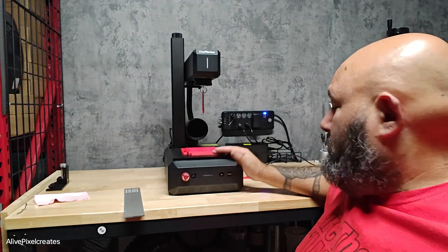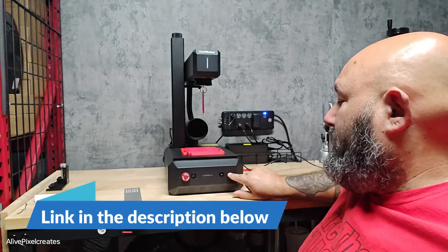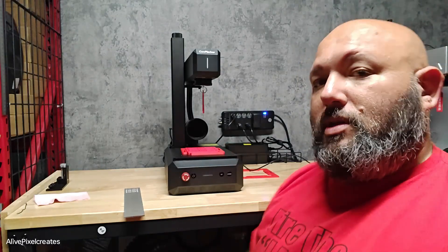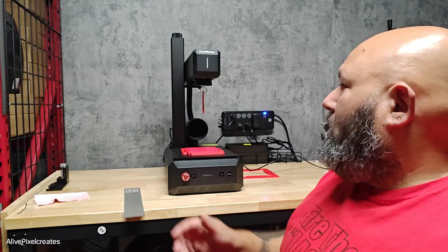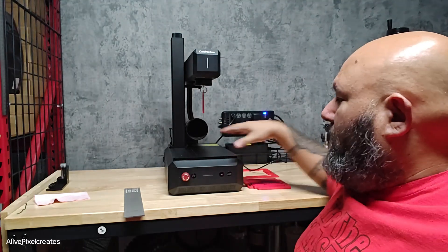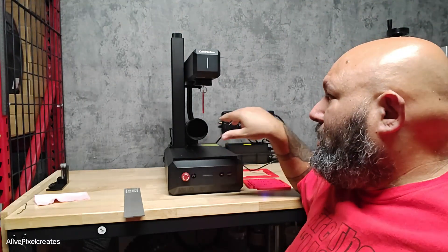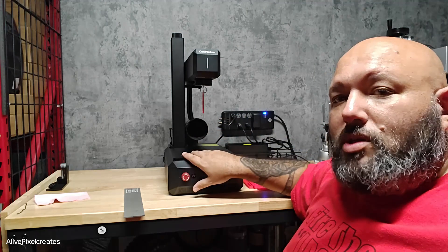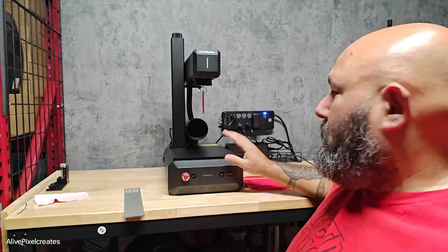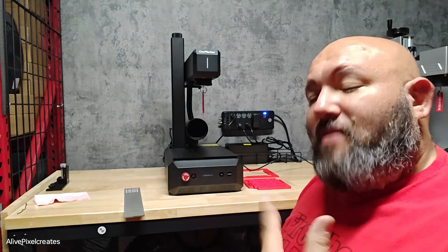This one has an autofocus system with an automatic lift, so you have up and down options, and it works with Lightburn — so you will need your Galvo license on Lightburn. It has a working area of 150mm by 150mm, and on the spreadsheet they sent me it shows it can be expanded to 300x300mm. This is a 20-watt Mopa fiber laser.